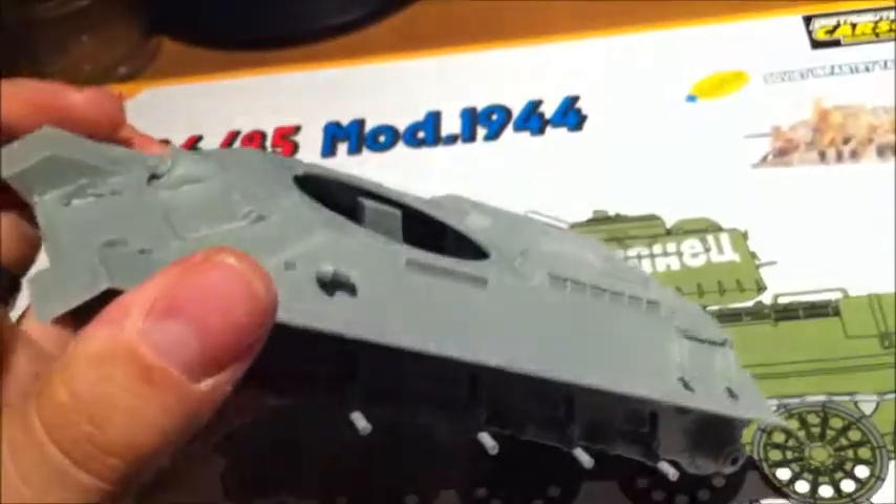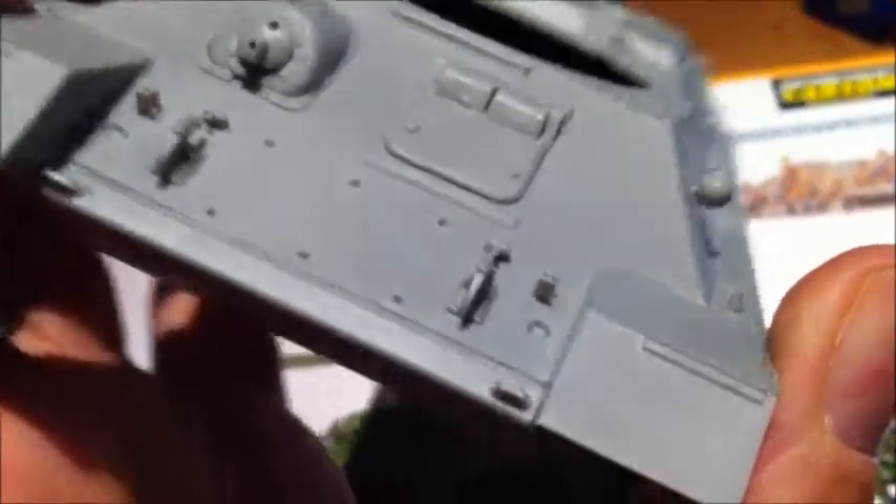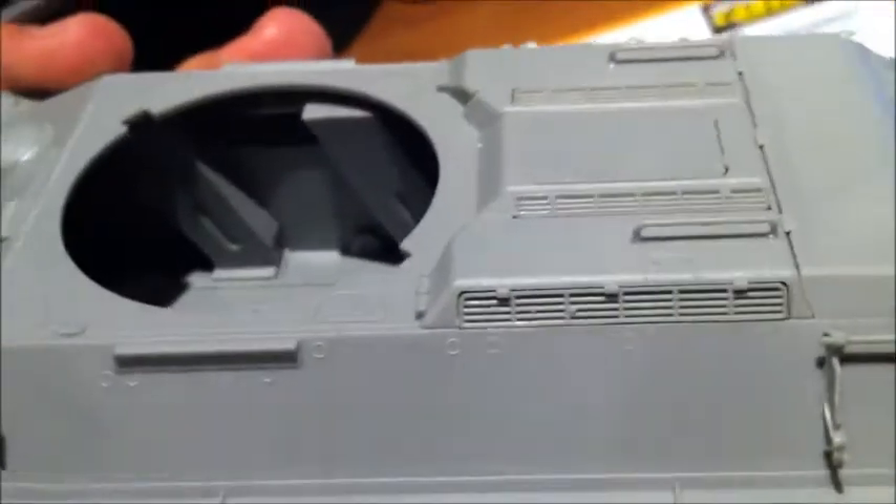The T34 — as I told you about in my kit review, I wasn't very pleased with it, but after the first steps of building it, I can tell you that I'm more pleased than I thought I would be. You can see there's no photo etch included for the grill and for the exhaust, and I'm gonna replace them with spare photo etch parts I have left over from earlier kits.